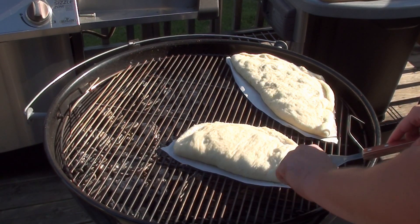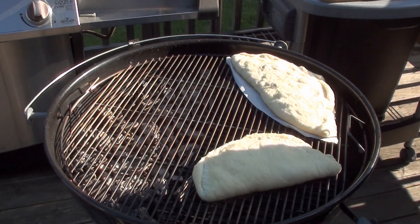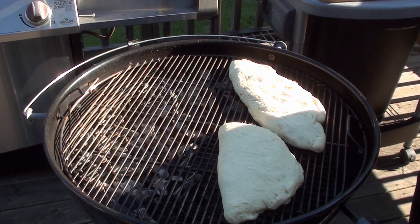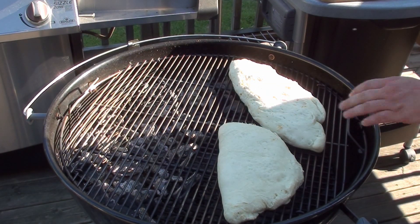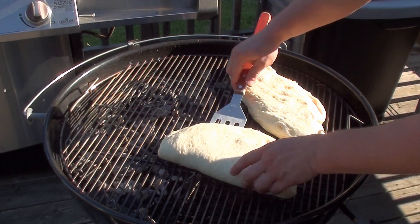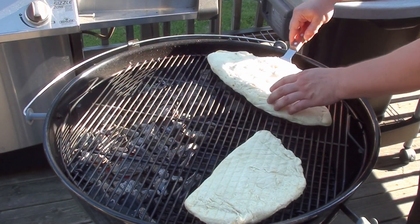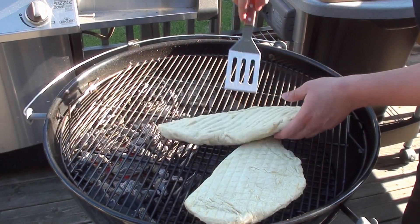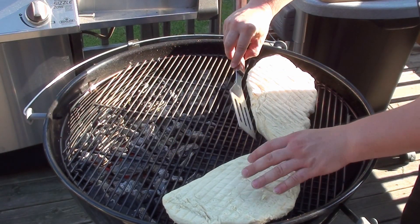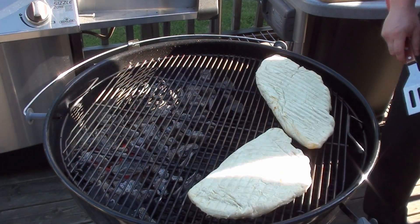Just get under it and slide the parchment paper out. After ten minutes, take a peek and make sure everything's cooking nice and even. Now the dough's really starting to set up, making it easy to move around, so give it a flip. Put the lid back on and let them keep cooking.